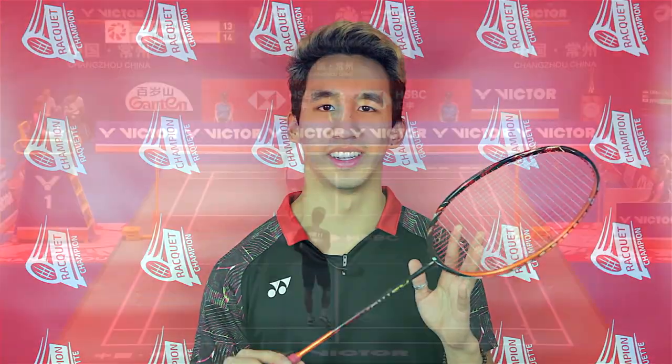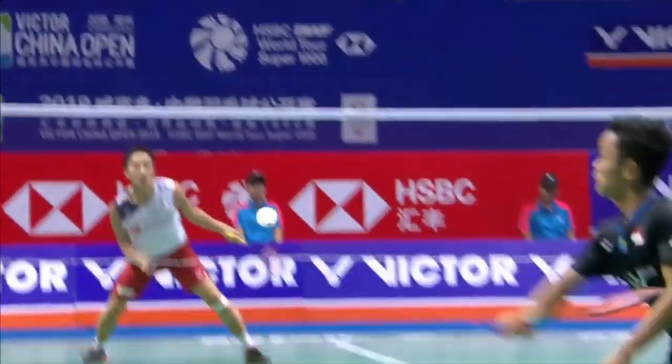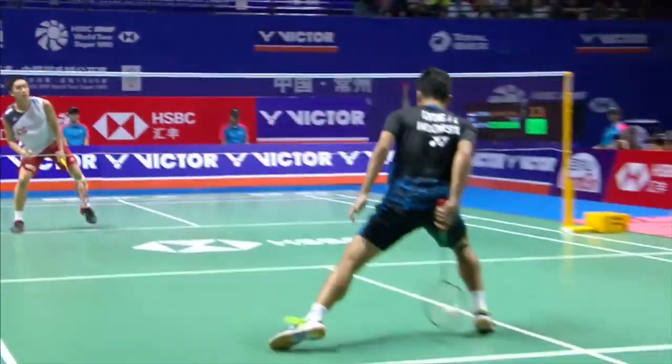Hey guys, my name is Tyler. Welcome back to Racket Champion. Today we have a review of the Astrox 99 by Yonex. This racket was released in September 2018 and is currently used by the world number one in men's singles, Kento Momota from Japan, who won the world championships with it.